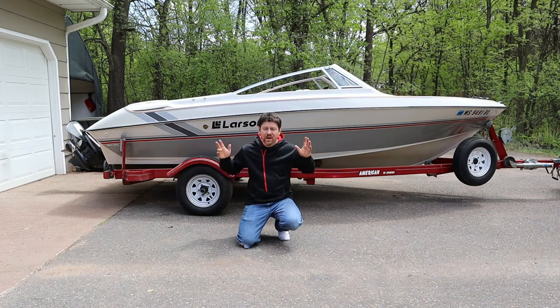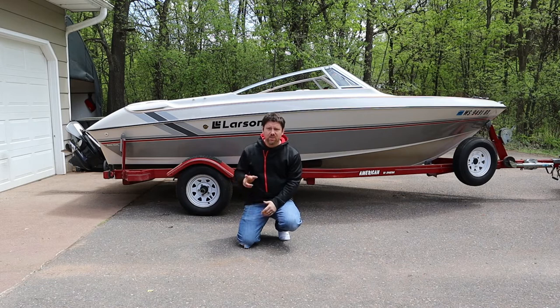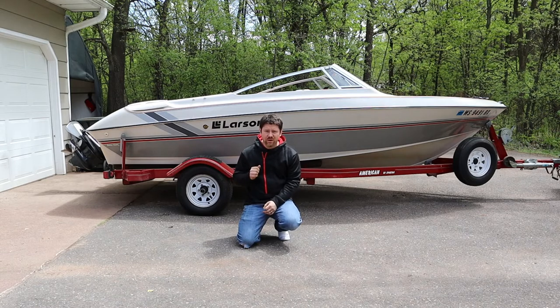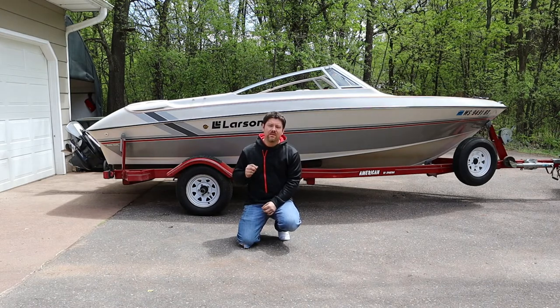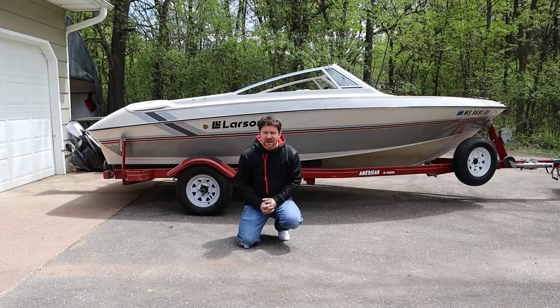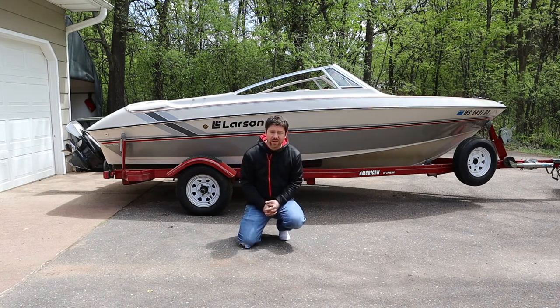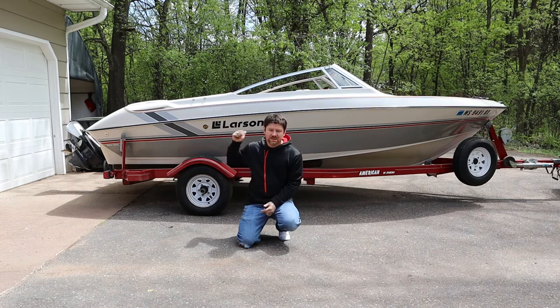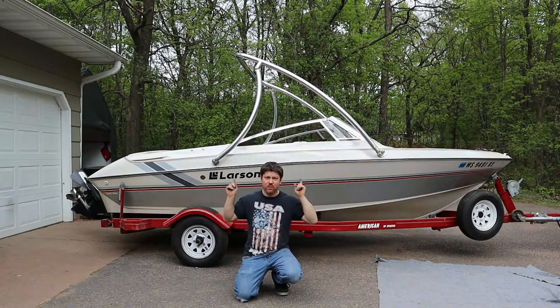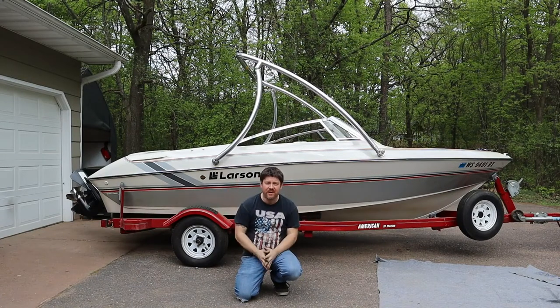Hey everybody, welcome back to another epic boat project video. This one will be one long part, so stick around to the end. In this video I will be showing you how to assemble the Origin wakeboard tower. It shares the design of a lot of other similar wakeboard towers, and then we will install it on this boat, turning it from this to this. If you want to do this, you can by following this video.